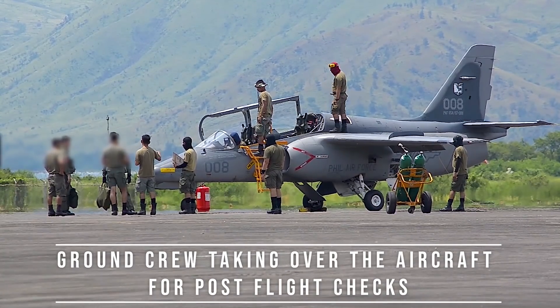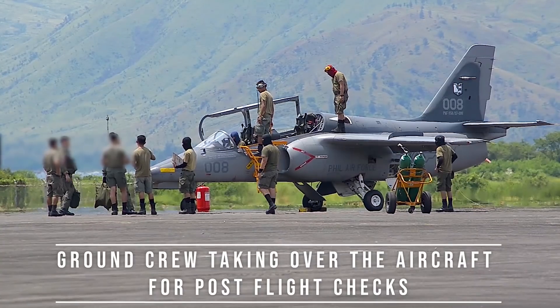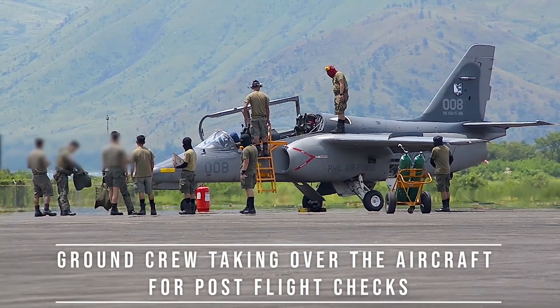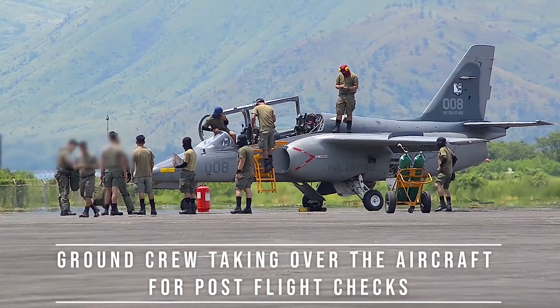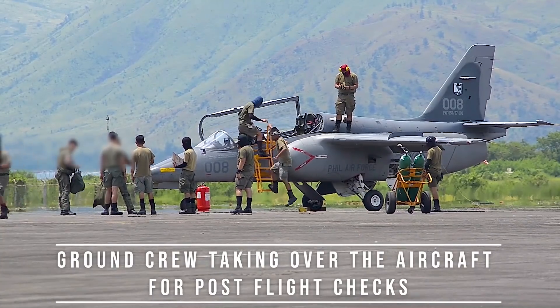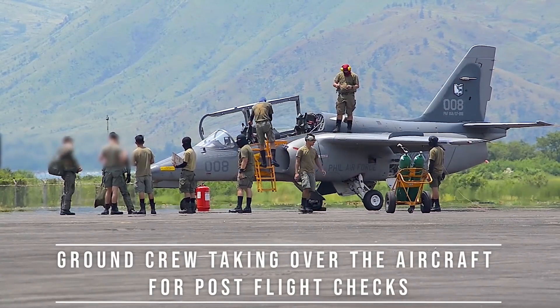The S-211 is an integral part of the Philippine Air Force's thrust of establishing and maintaining a steady training stream of proficient pilots, as a prerequisite for building a strong, sustainable, and effective fast-jet combat force, especially now that the multi-role fighter project is being tendered.